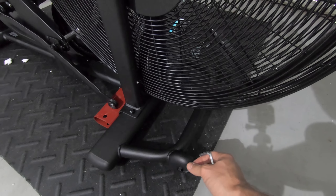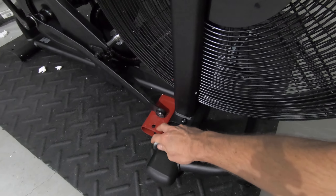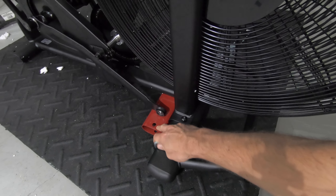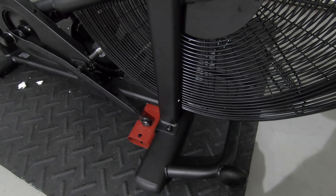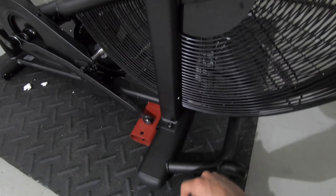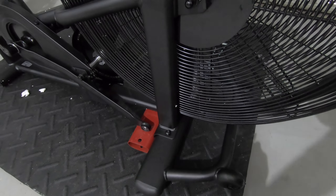This is the larger of the two, so that one goes on the front. By using this stabilizer pipe, it helps get it right off the ground and makes it easy to attach the screws. The screws should already be in this piece, so you just take them off and then reattach them.